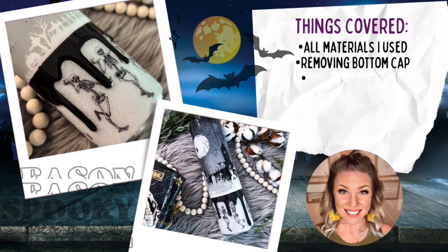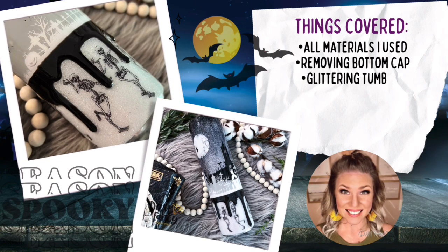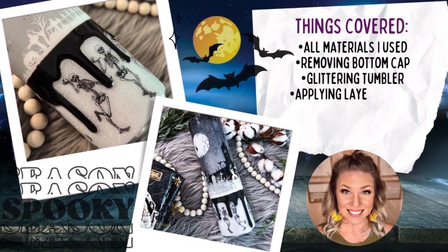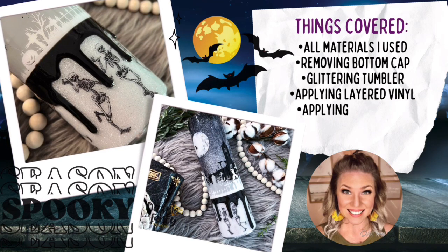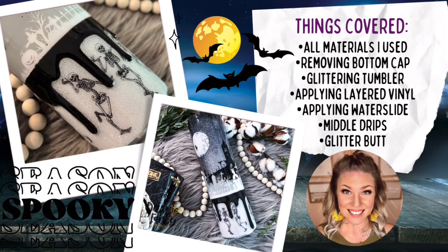Today's tutorial is another super fun Halloween drip tumbler, but this time the drip is towards the bottom of the cup. I had never seen one done like this before and I love how it turned out. I wanted a creepy cemetery on the top half of my tumbler, but on the bottom half the skeletons are actually celebrating underground — so it's like a big Halloween party.